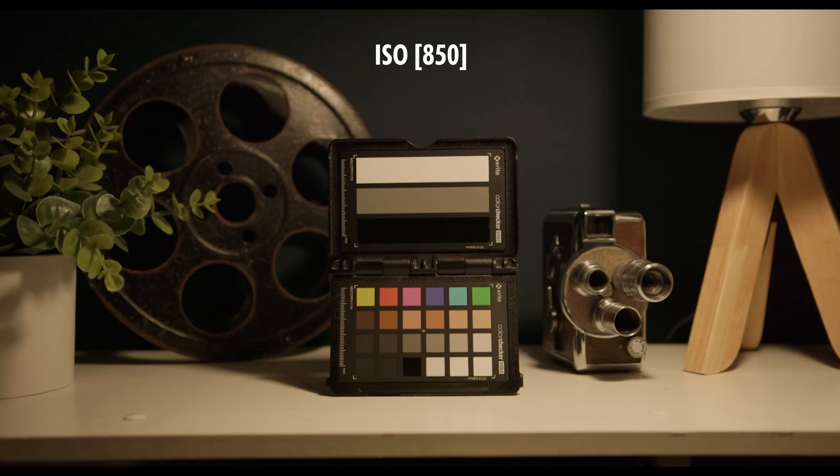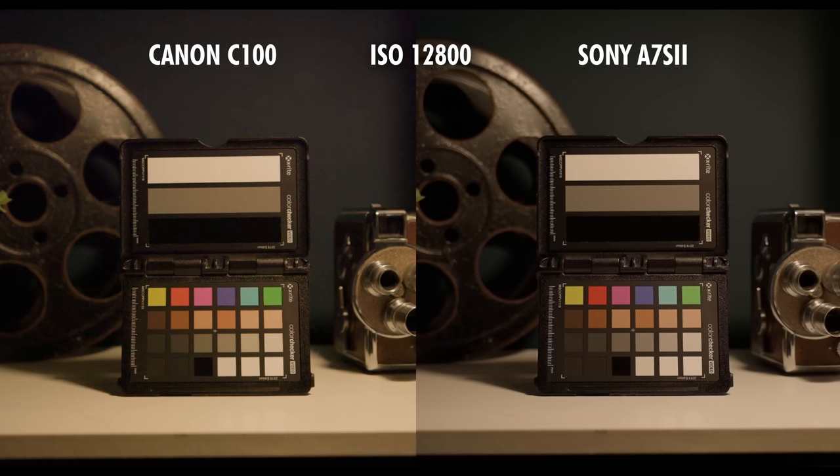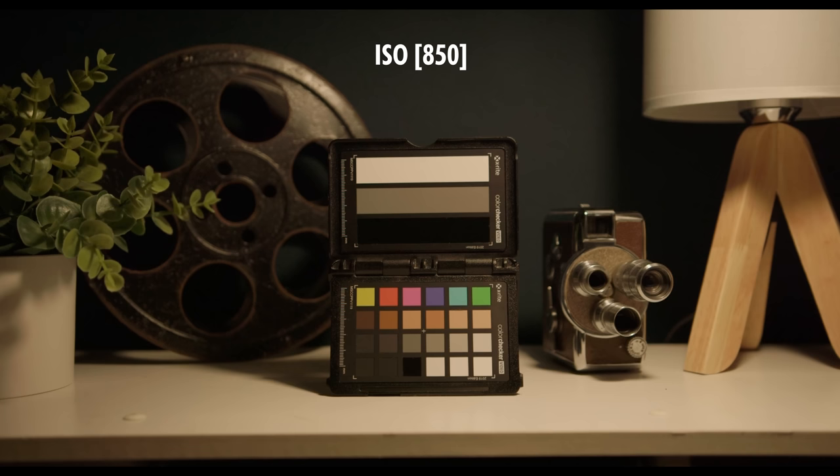Moving on to low light, modern cameras have definitely made improvements in this area. The C100 does hold up for its age, however you do see quite a bit of noise when you go above ISO 6400. In a pinch, I could see myself shooting up to ISO 10,000 if I really needed to. For the best image quality possible, I recommend sticking at the native ISO of 850 and trying to get as much light into your scene.